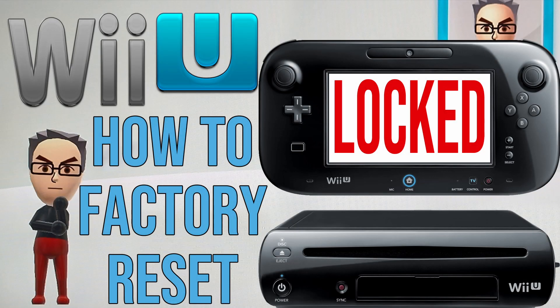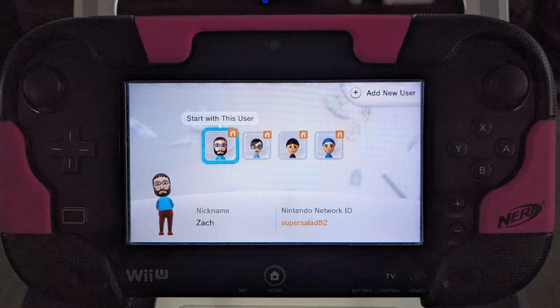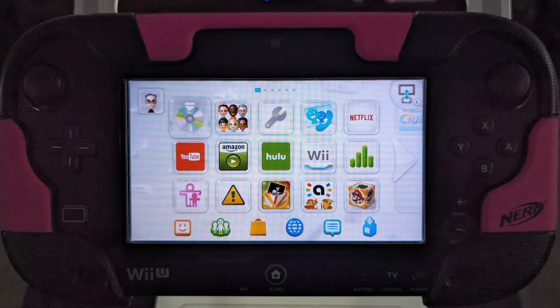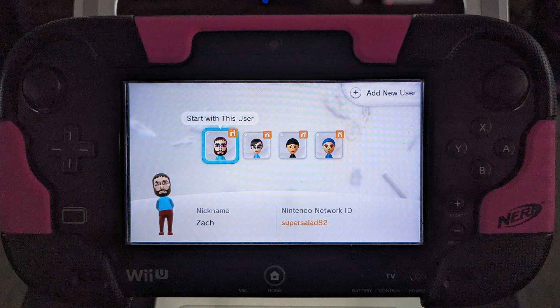There is one scenario where you'll need to contact support. That is if your Wii U has a parental lock and all of the accounts are password protected so you cannot access the main menu. Support can help you unlock and reset one of the Nintendo Network ID accounts so you can access the main menu.